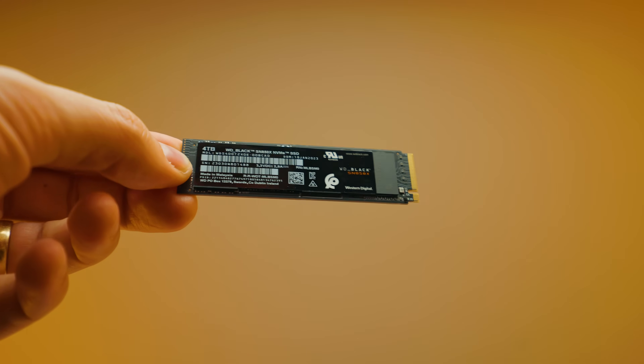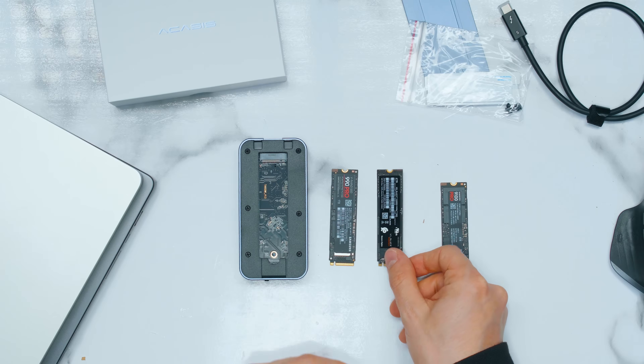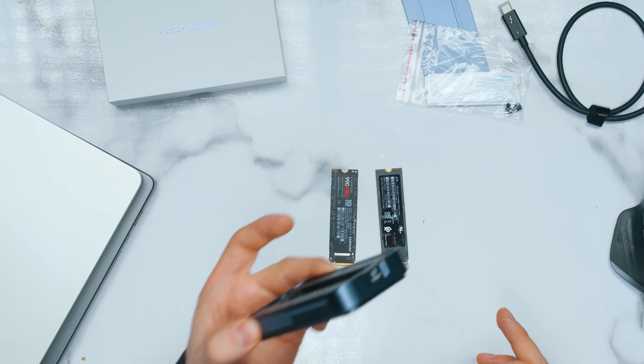So if you're transferring extremely large file sizes, the SN850X is the better option. If your file sizes don't exceed 400 gigabytes, just look at whichever one is cheaper. But then I've got a third option — the Samsung 9100 Pro, a Gen 5 NVMe drive that supports speeds of up to 14 gigabytes per second, which is 14,000 megabytes per second — twice the speed of the others. The question is, the interface is only 80 gigabits per second. Is it worth going with Gen 5? Are we going to improve random read and write speeds? Let's find out.